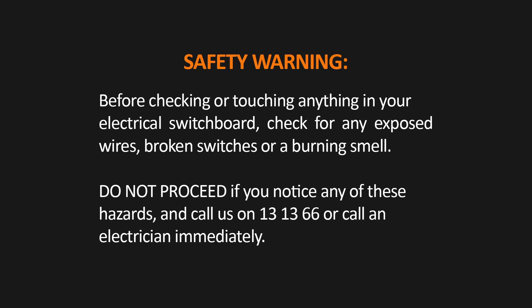Before checking or touching anything in your electrical switchboard, check for any exposed wires, broken switches or a burning smell. Do not proceed if you notice any of these hazards and call us on 13 13 66 or call an electrician immediately.